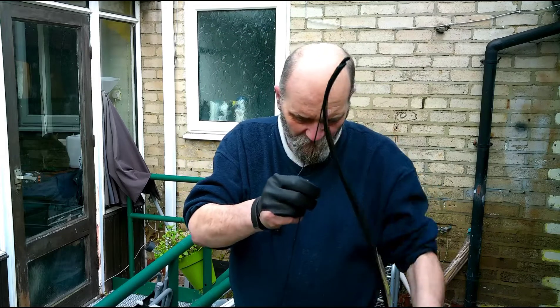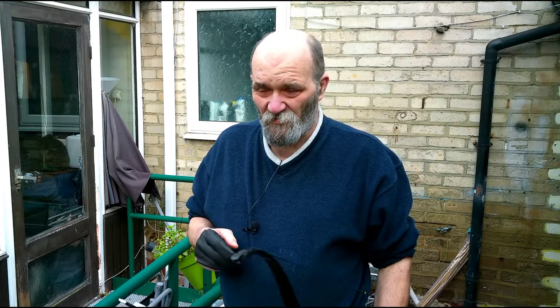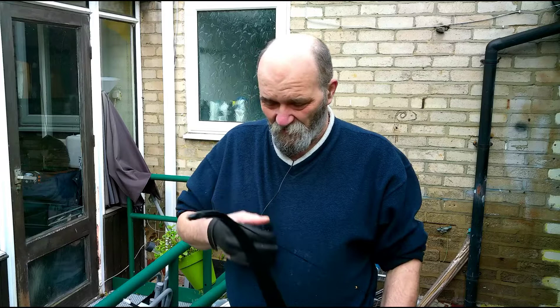Hi guys, welcome back to Fundamentals. This is Fundamental 4 and it's quite possibly the most important of the fundamental basics of our theory, and that's your finger grip.